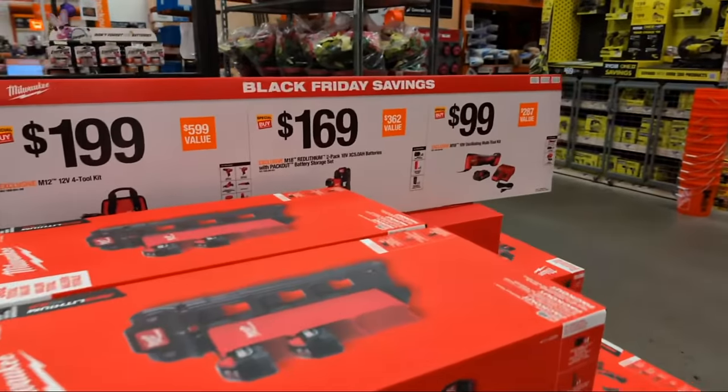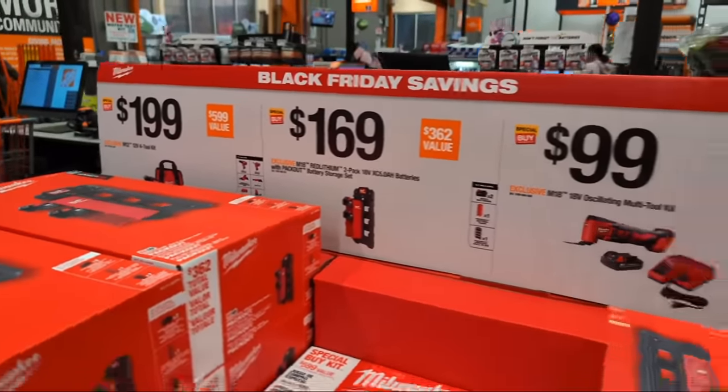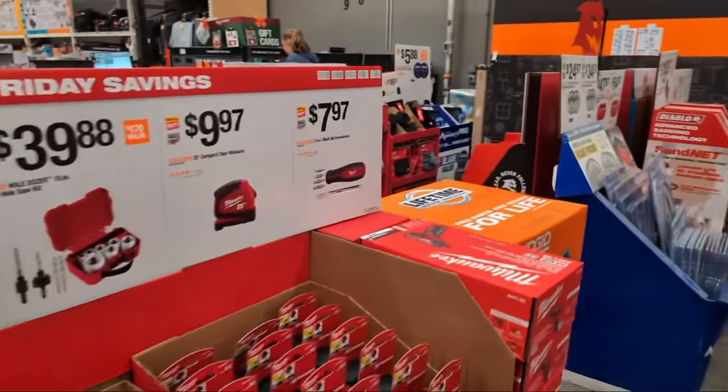We have more Black Friday savings. In some locations you're still going to find some of these awesome deals, and some of them have sold out.